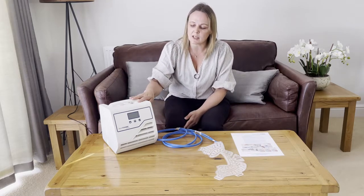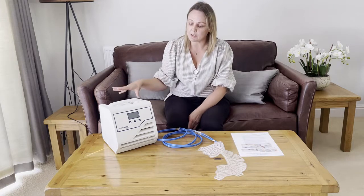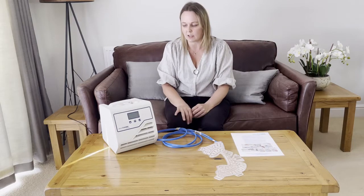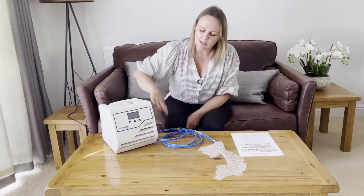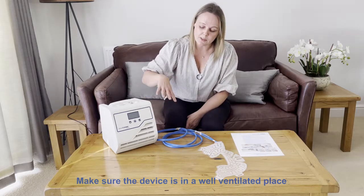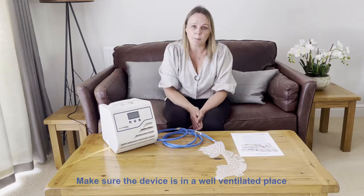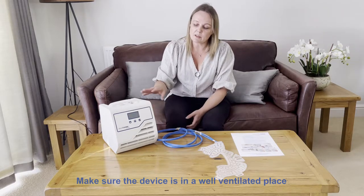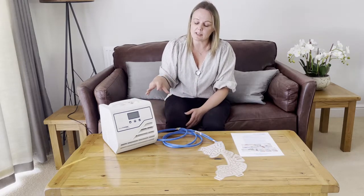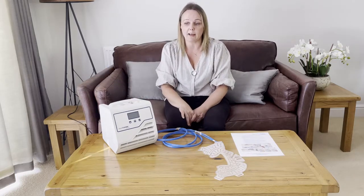Start by placing the device on a flat, stable surface. It needs to be plugged into the power supply and positioned near to where the patient is sitting or lying. One of the key things is to make sure you have plenty of ventilation all the way around the machine — it needs a good 20 to 30 centimetres on each side and also needs to be placed off the floor. The device draws air in and pushes air out, so ventilation is essential to the cooling.